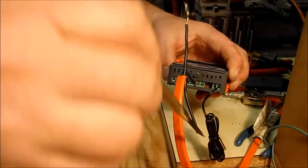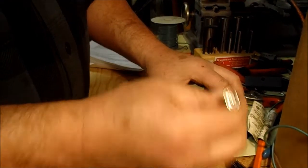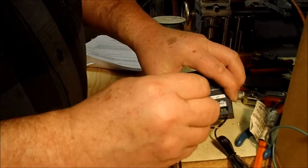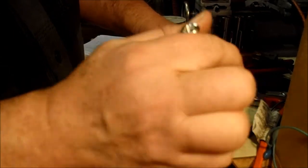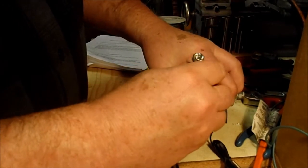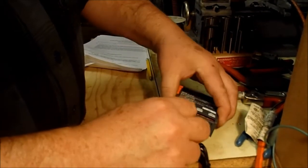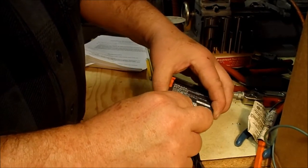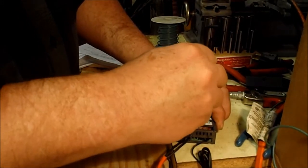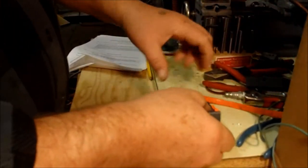Take your power lead and put one leg into terminal block number three, using a jeweler's or instrument screwdriver to open and tighten the screw. Get the wire slid in and tighten it down. Take the other wire — one is common, one is power — put it into the next terminal block and tighten it down. Now power is wired to the unit.